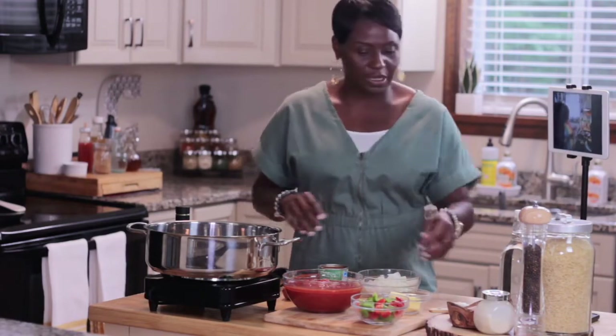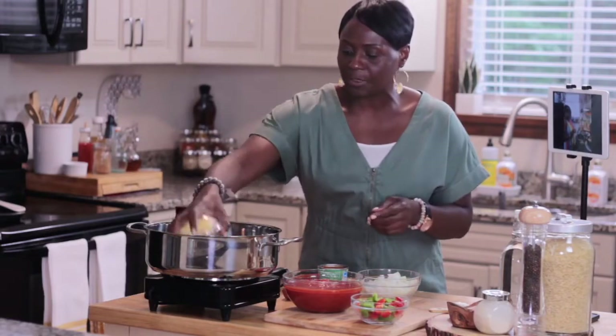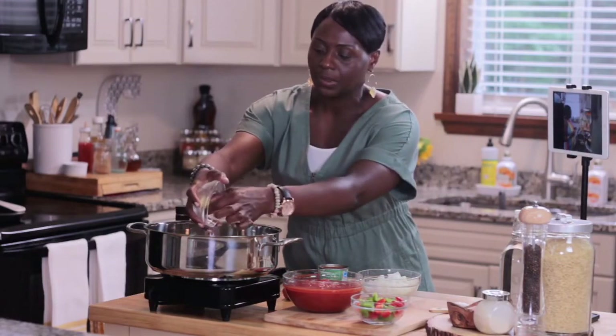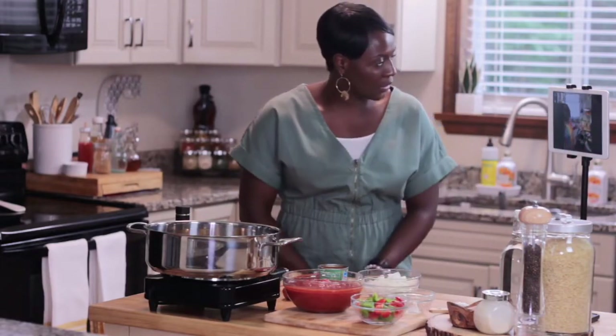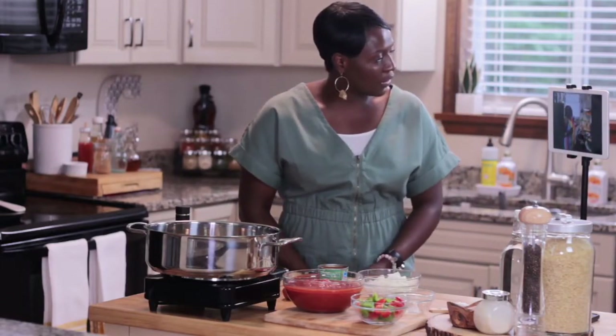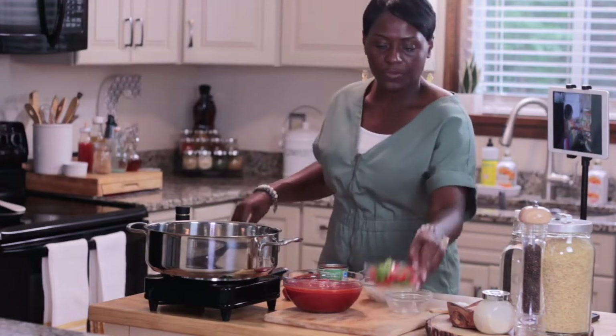And then the margarine. So we're going to put ours in — she has hers and I'm putting some butter in my pan. I'm going to go ahead and add my green peppers so they'll get softened with the butter.